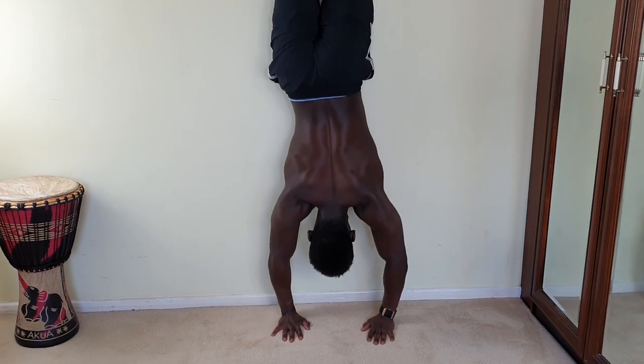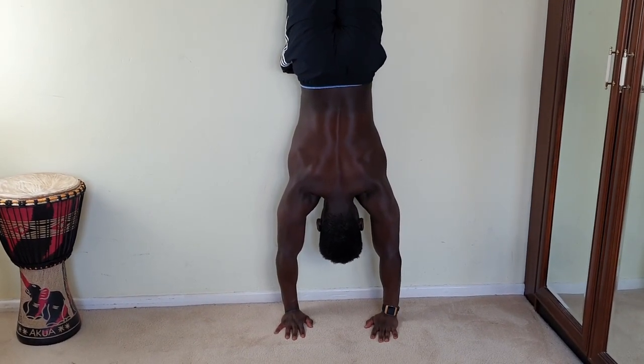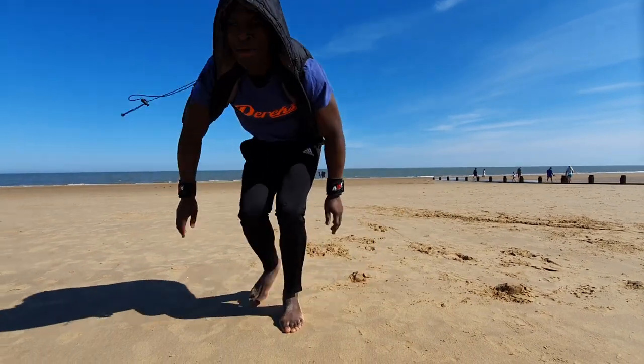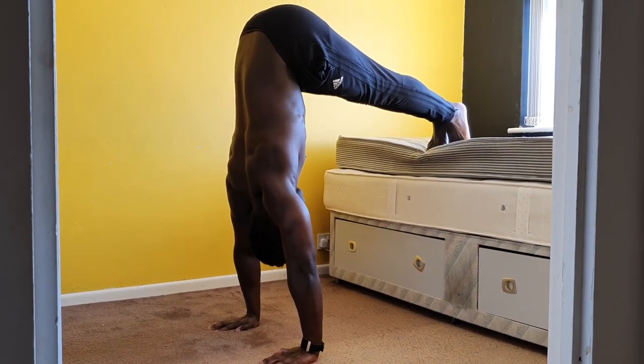This is so much more different to anything physical I've ever had to learn before, and there are days where it feels like I'm just going backwards. In my frustration I must have watched every YouTube tutorial on handstands in existence, which seems to have gotten me absolutely nowhere.